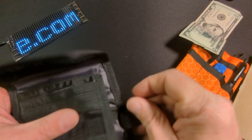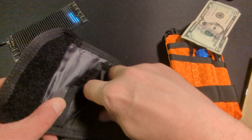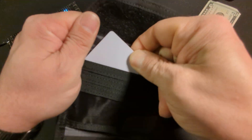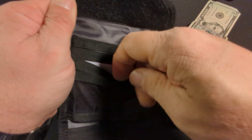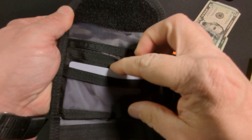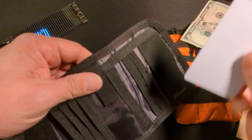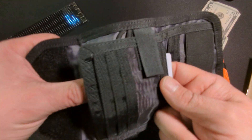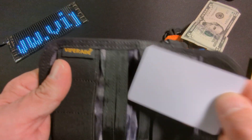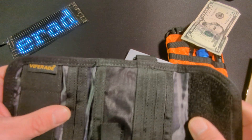The main section has spots for cards — this isn't your typical ViperAid EDC pouch, it's an EDC wallet. You'll have a see-through area as well as another big pocket. This is definitely not lacking in pockets — another pocket there, another pocket here.